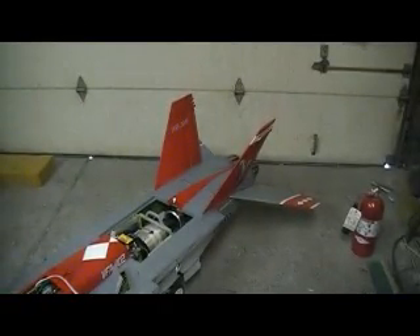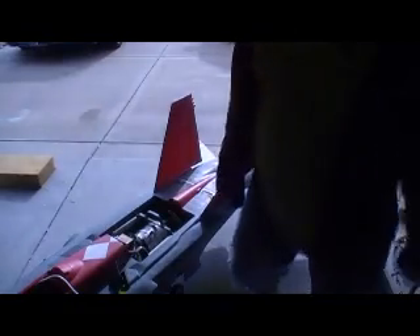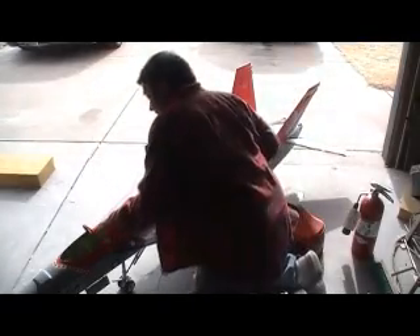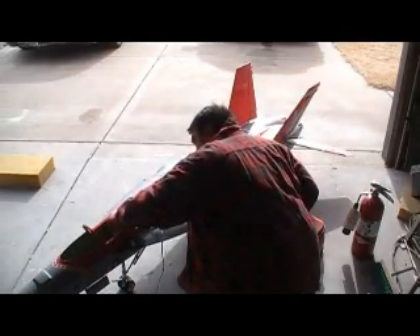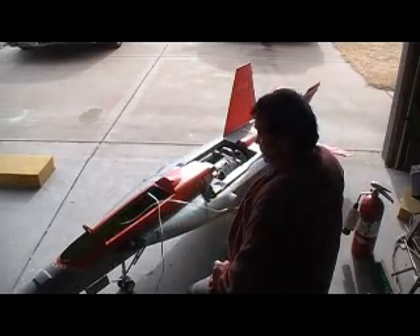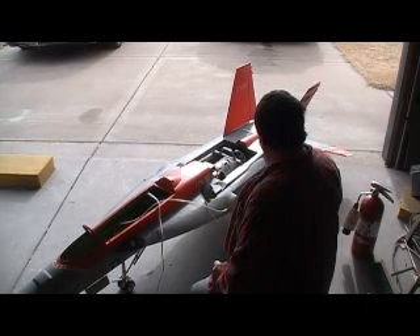I could get in there and prime the pumps, but I'll just fire it up — it might make it on the first hit. First thing we've got to do is put some air in it. Got to have brakes. Welcome to the brake valve. Now I have enough air in it, I'm ready.